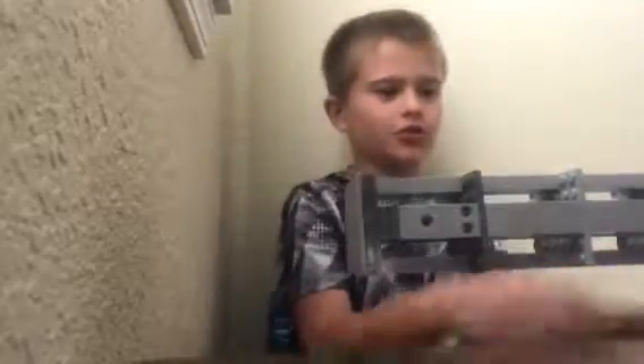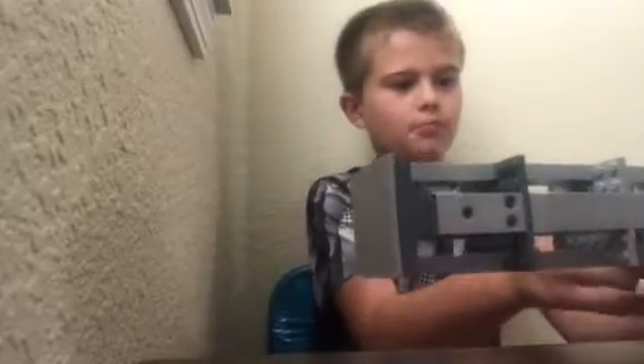What's up guys, my name is AmojiDude, and today I am going to be showing you my Lego Minigun. As you saw in the title.